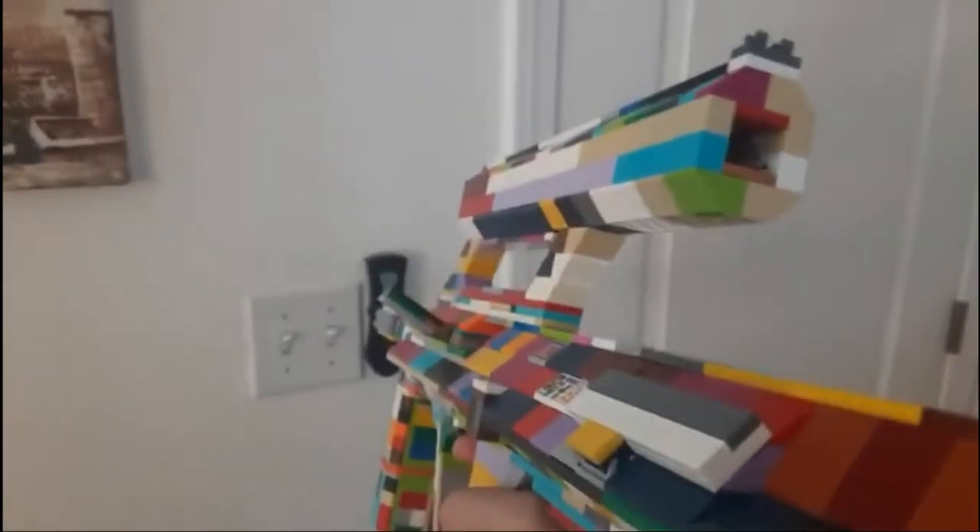Up here is the main attraction: the scope. I believe this is a 1.5 power optical sight with iron sights built up here at the top for extra tacticalness. It's hard to show on camera what the sights look like, so I will just show you in first person. Here's what the scope looks like. And the iron sights.